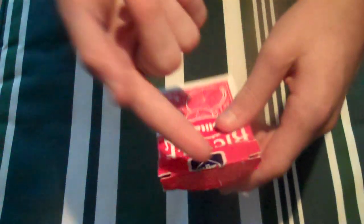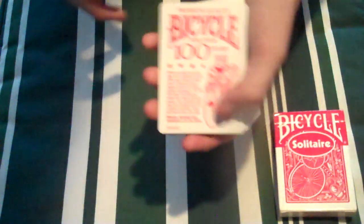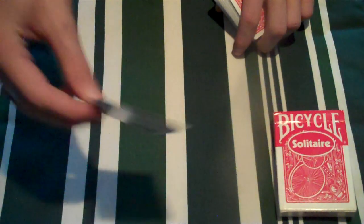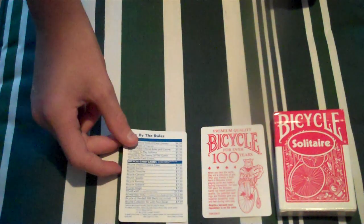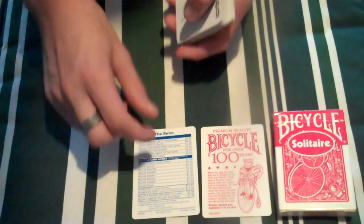When you get into the deck you have all the copyright information. Then you get a Bicycle premium quality card — 100 years, so this is 100 years they've been with this company. And then you have a card with the back design just saying what you can buy and what games you can play.